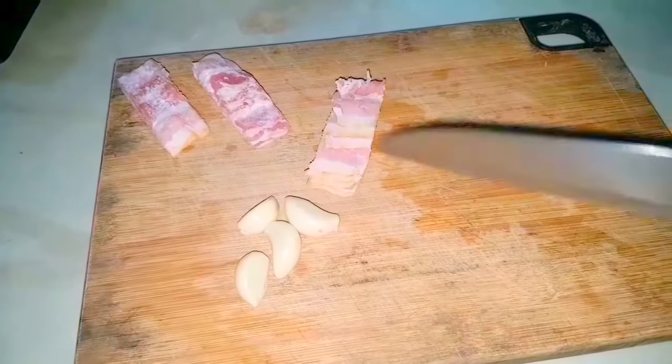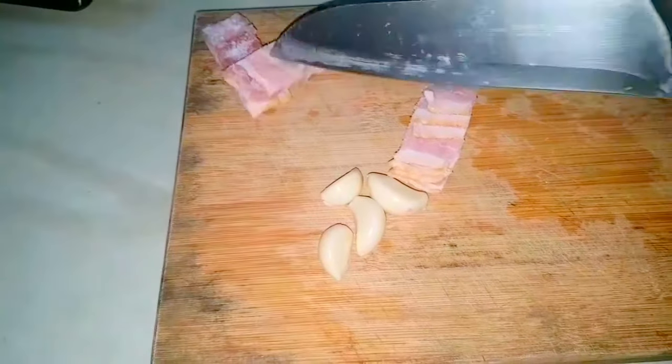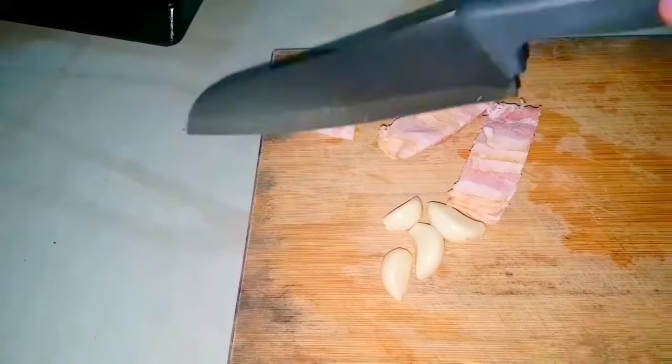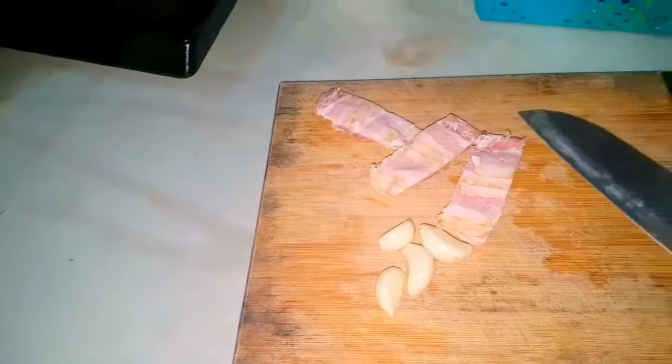First, cut some bacon and peel the garlic. My bacon is still frozen but it has a lot of layers. After I separate them, I minced the garlic really finely, mincing it a few times so it's really small.